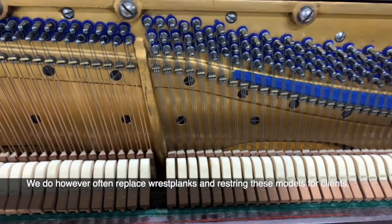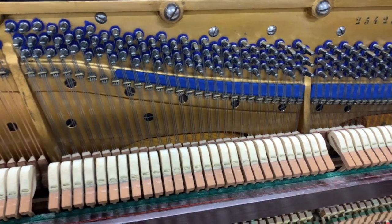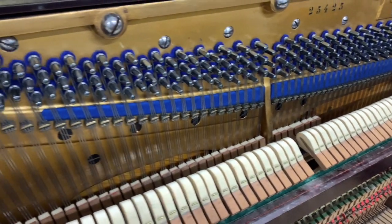My advice really is to get a piano tuner or ideally a piano tuner-technician. If you don't have access to one, a piano teacher might help you choose a piano, but it's very difficult when it comes to this kind of thing.